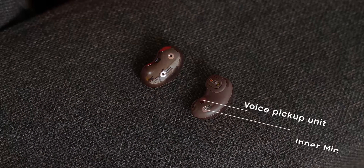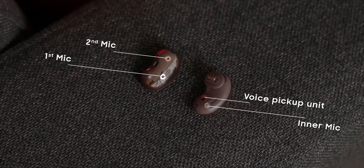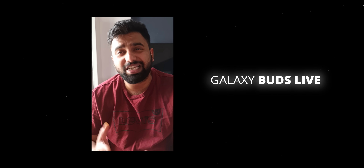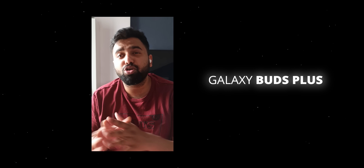The Buds Live also has a good mic setup — there are three microphones on each bud: one inside, two outside, and a voice pickup unit as well. Here's me talking from the Galaxy Buds Live — the audio is pretty clear. Comparing it to the Galaxy Buds Plus, the audio quality from both earphones is pretty similar, though the Galaxy Buds Live does do a little more noise cancellation.